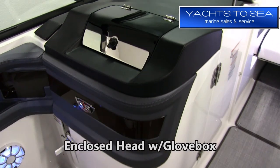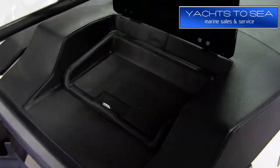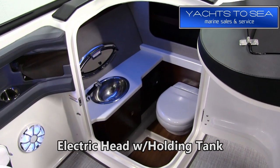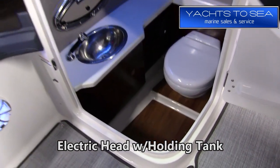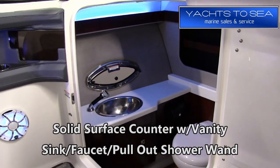The 297 comes standard with an enclosed head, and new for 2019 is a built-in glove box on top. We've upgraded to add the electric head option with holding tank. Also standard is the solid surface countertop, vanity, sink, and pull-out shower wand.